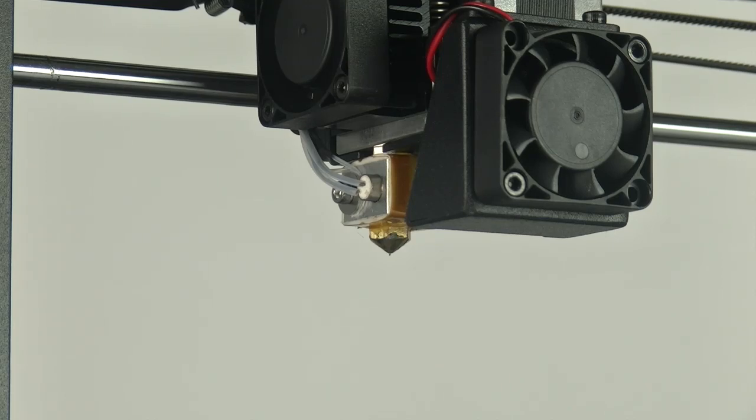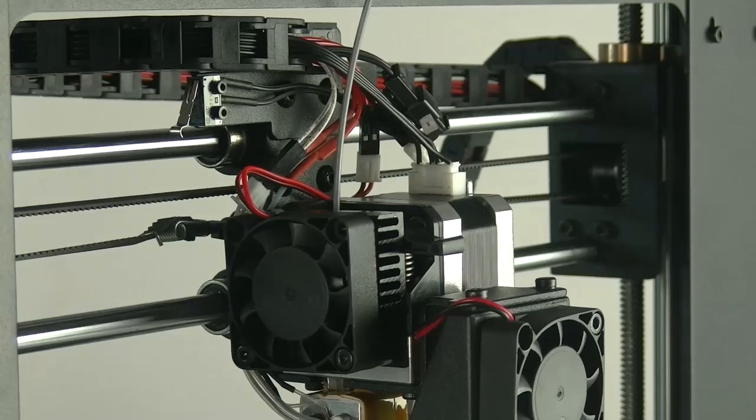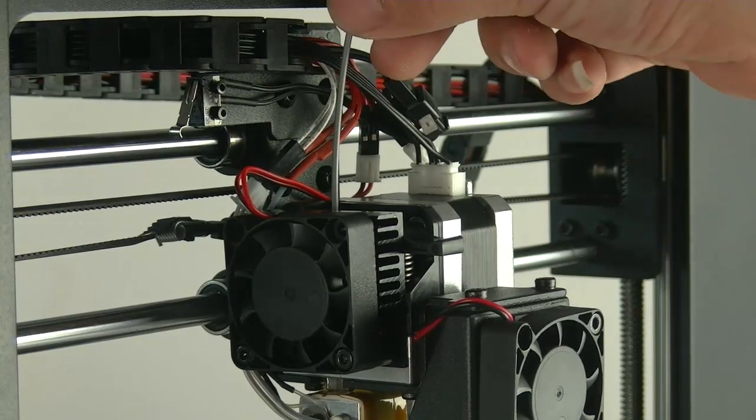If the extruder is still blocked, you may need to remove the extruder cooling fin and extruder drive motor to clean the blockage.